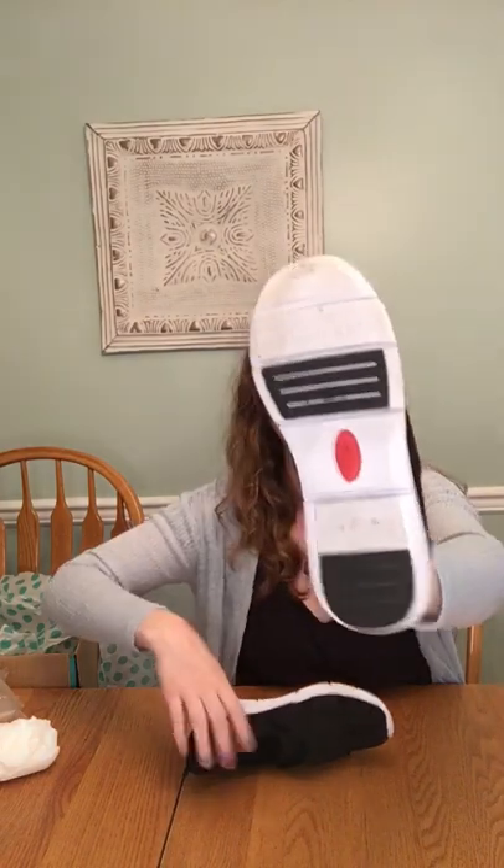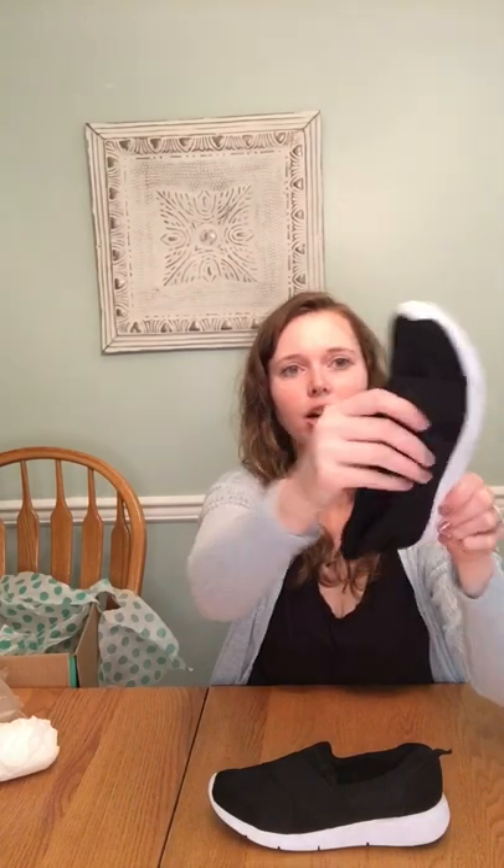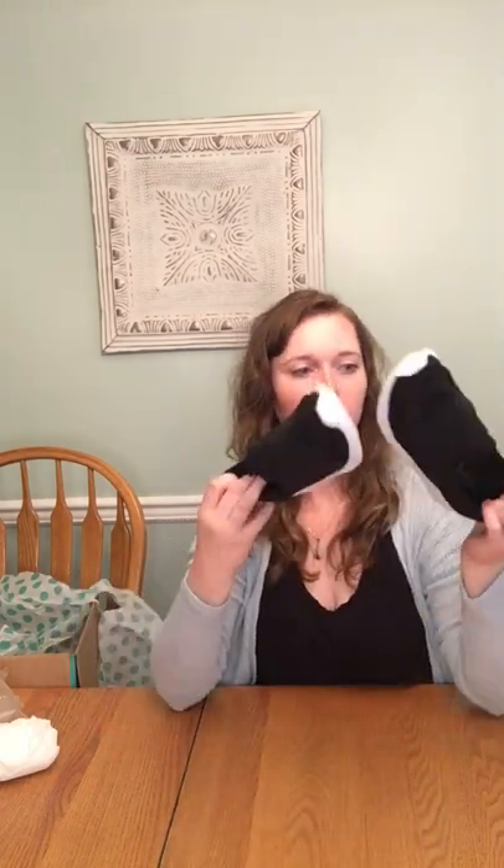And then we have Anne Klein AK Sport. These are also in really good condition — worn a couple of times. They've got this kind of foam wedge and then crisscross elastic, just slip on. Not super exciting, but they're good condition so they'll be a little something.